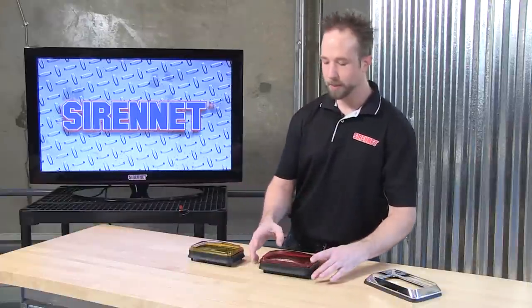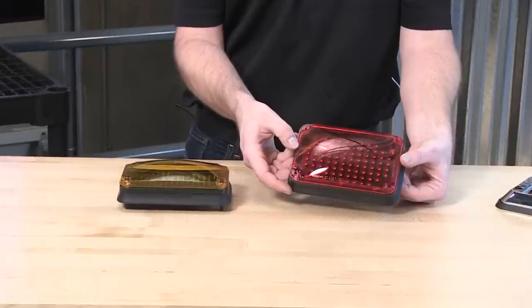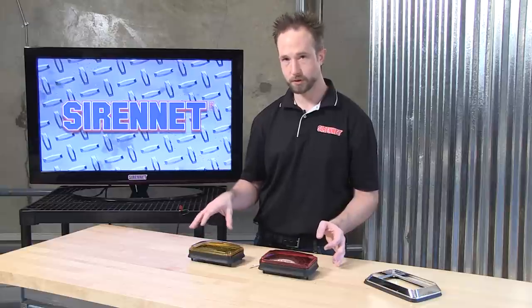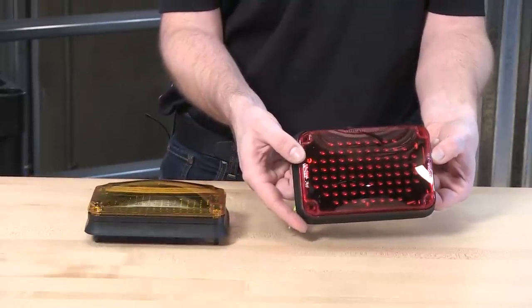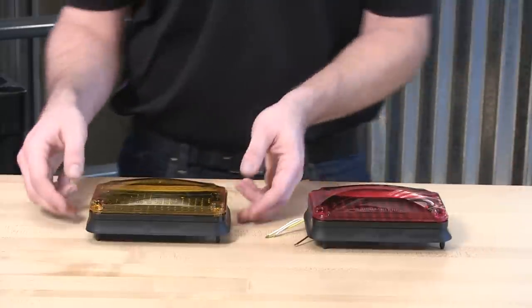Thank you, Stuart. In front of me here happens to be two specialized Whelen Engineering 600 series LED light heads. They're specialized in that they're different from the warning fixtures that you're typically going to see around emergency and DOT vehicles alike. In this case, I happen to have the 60BTT — the Whelen 600 series full LED brake tail turn light head.